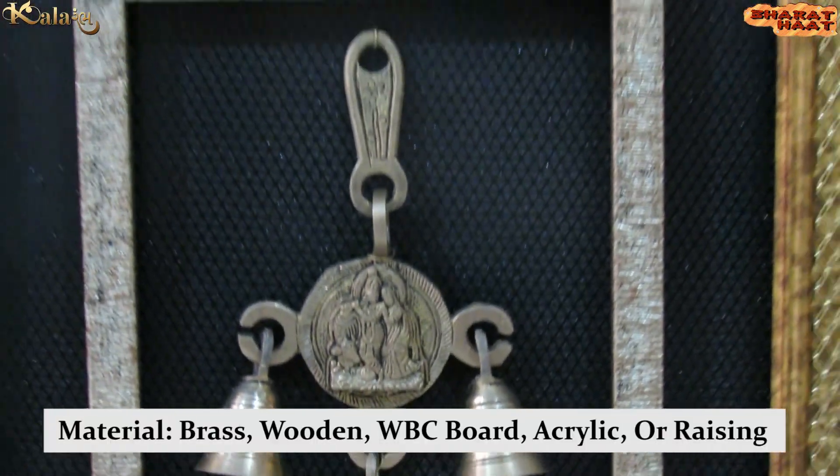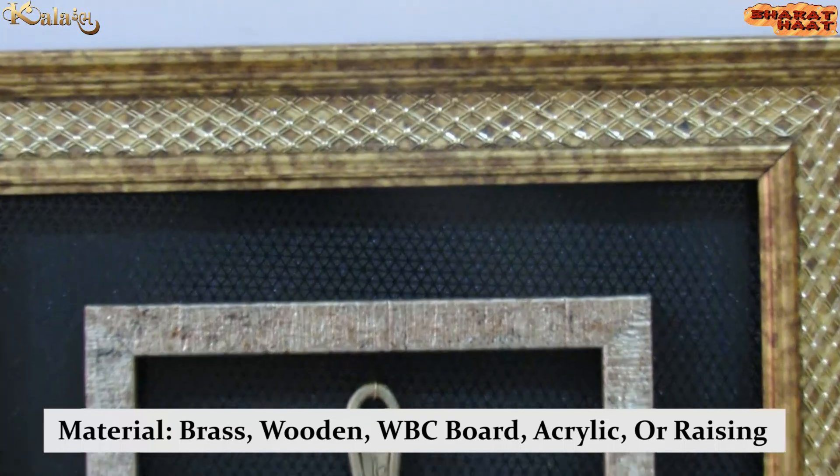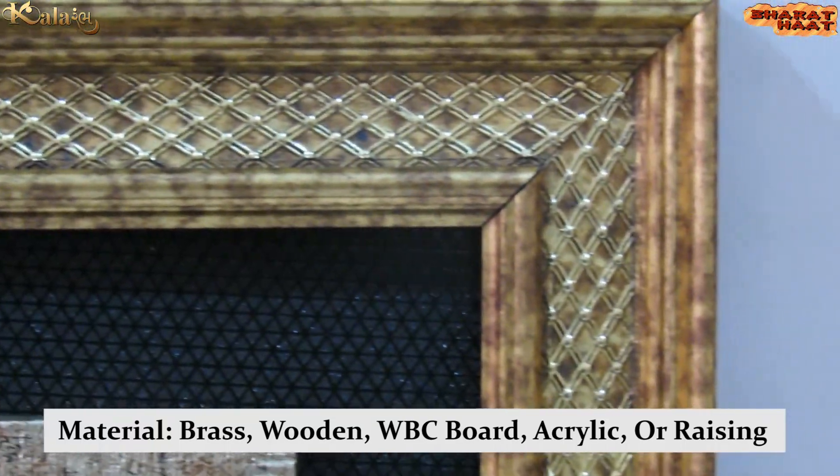The material used in this frame can be wooden, WBC board, acrylic, or resin materials.